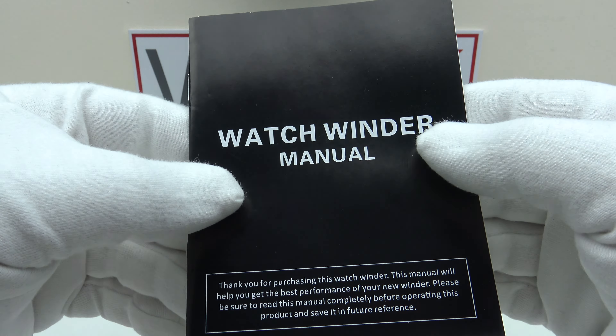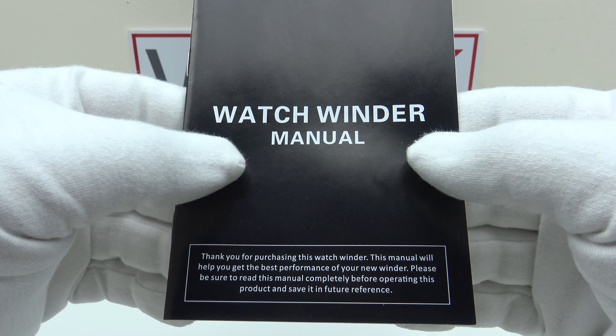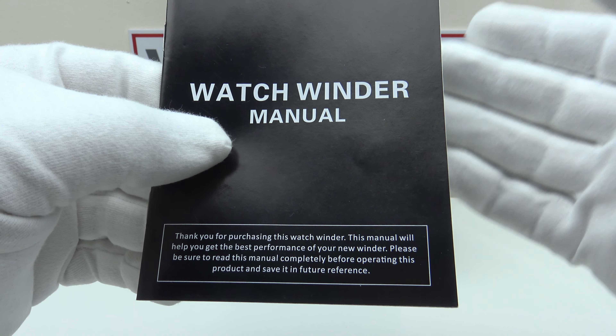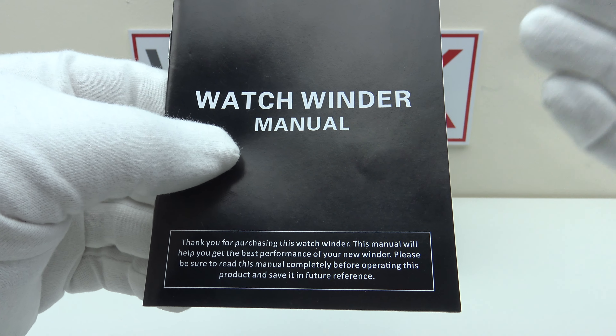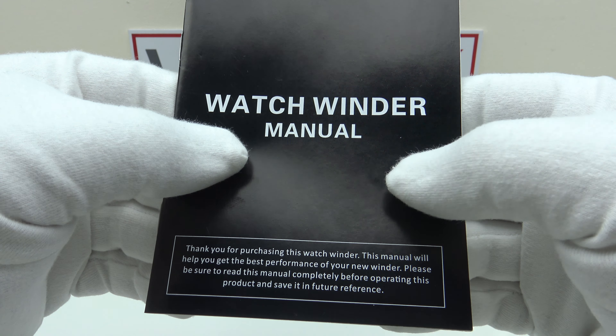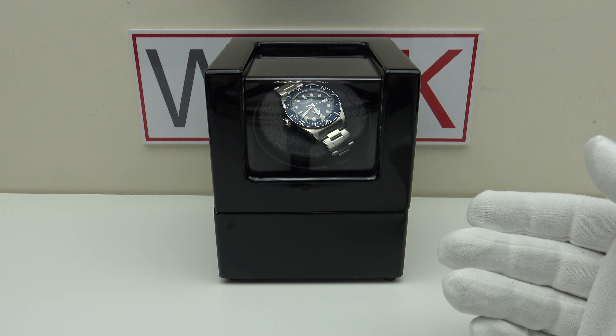Let's look at the items that come with the winder and then I'll talk you through the specifications. The winder comes with an owner's instruction manual with clear, concise diagrams. The negative is it's not translated into English — it is translated into French, German and Mandarin, but for some reason they haven't included English, which would be the most useful language. I'm hoping JQueen update this manual to include English.